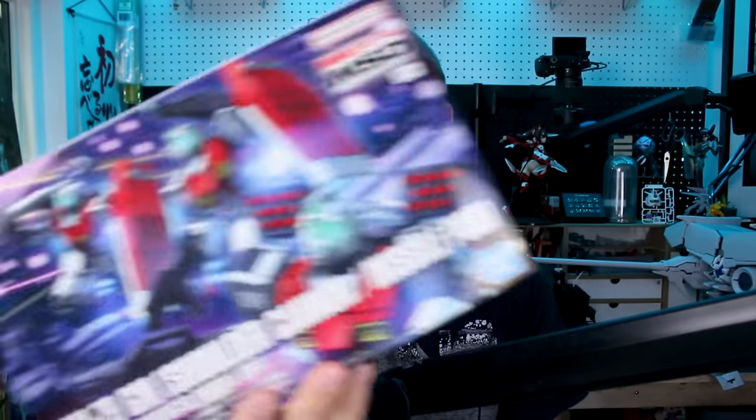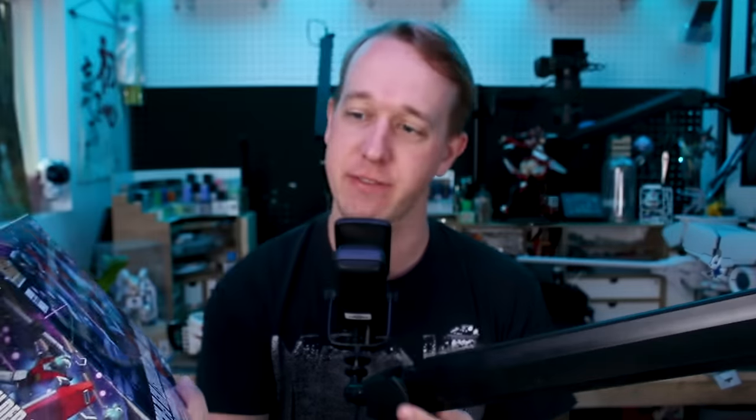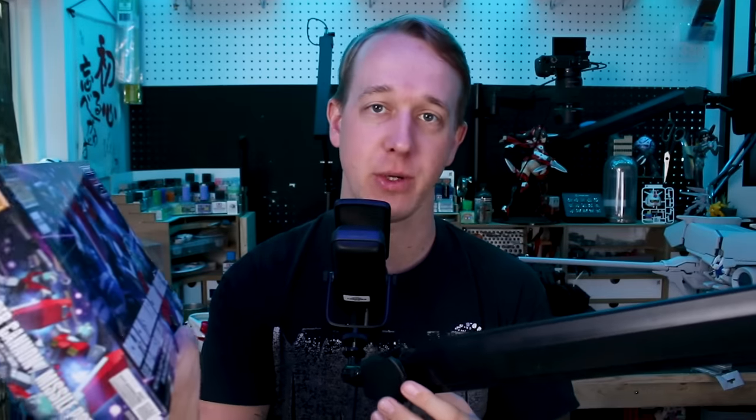Hey, what's going on guys? You know that I love the HG The Origin line, and today's kit I don't think is going to be any different. This is the MSD — Mobile Suit Discovery — version of the Gm from the HG The Origin line. This one being the shoulder cannon missile pod version. It's going to be a fairly familiar kit with some new equipment, but overall a really cool new kit. It does look really nice. Let's go ahead and check it out.